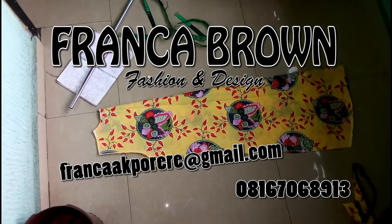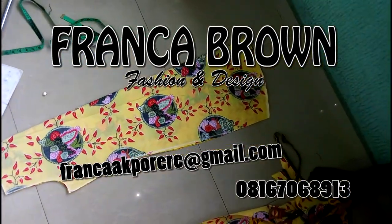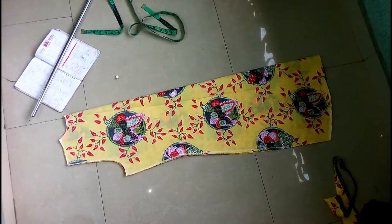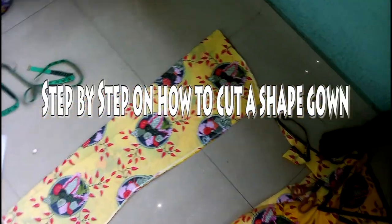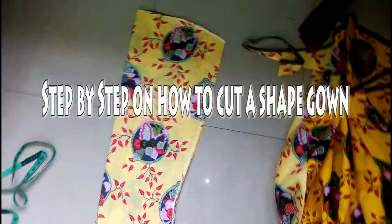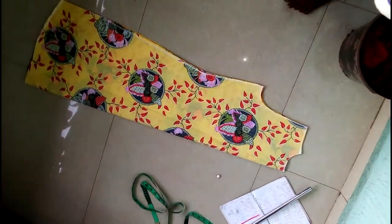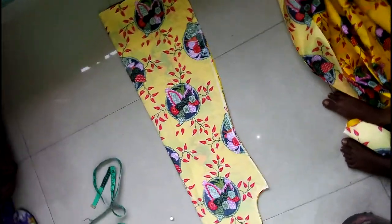Hello everyone, today we'll be teaching you how I make this cut you're seeing here. So just like what you can see, it's an A-shaped gown.